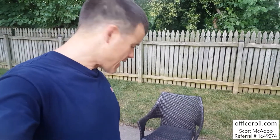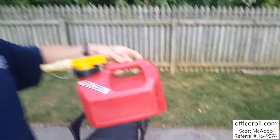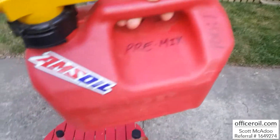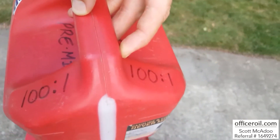Today I'm going to be filling up my gas can here — I'm all out. I've got it all marked up here to make it easy to know that it's for the pre-mix. Yes, 100 to 1 with the AMSOIL Synthetic two-stroke oil.